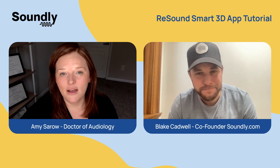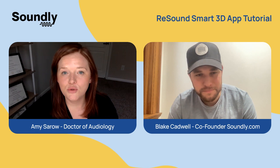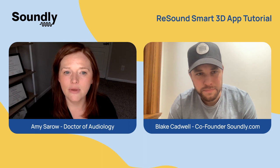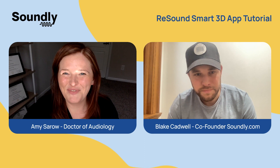Absolutely. Whether you have an Android or an iPhone, you're going to go to your respective store to download that app. This is the ReSound Smart 3D app, and once you download it, you can work on the next steps here.